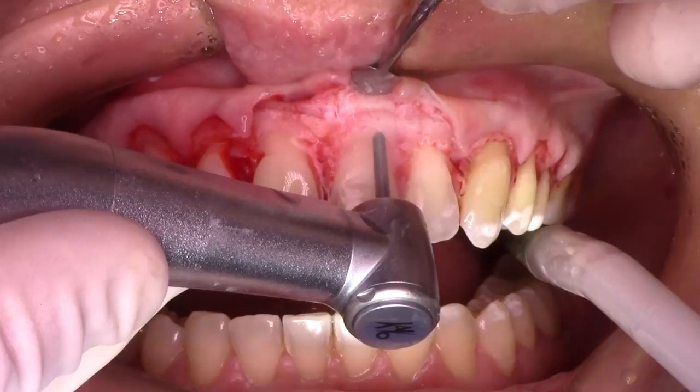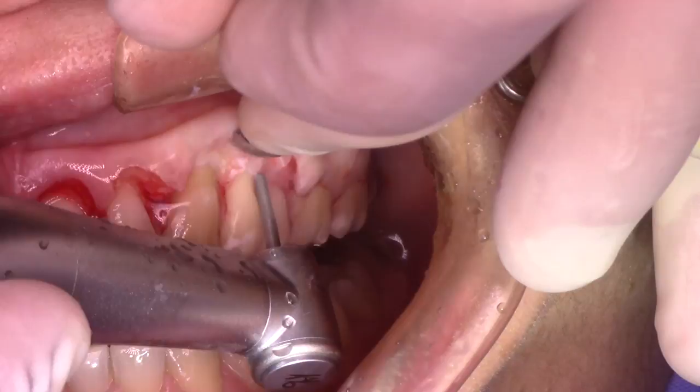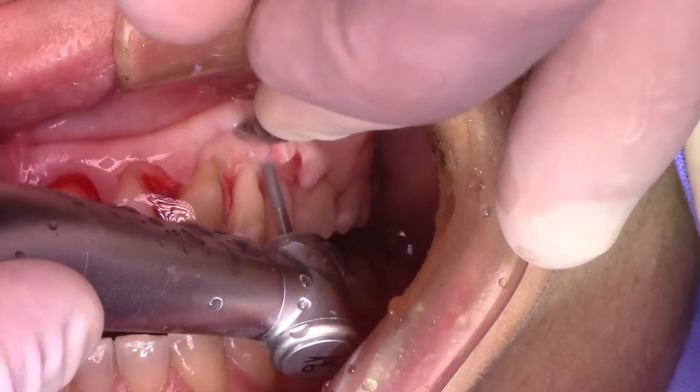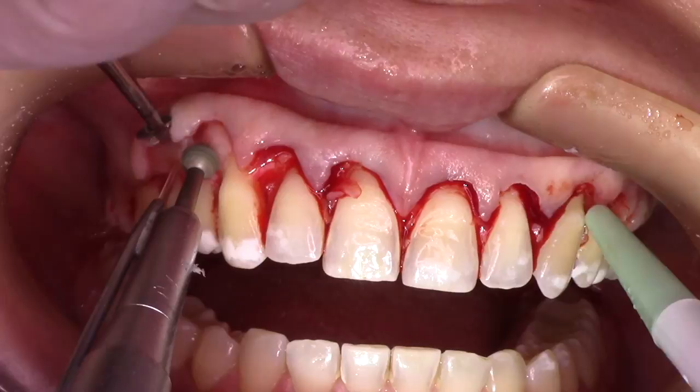After the second stage with the high-speed bur, you're going to have some sharp edges at the bone crest. So you can step back, get the large round bur again, and create a smoother surface and better anatomy, taking out the edges for a better fit and better contour of the bone in the buccal plate.